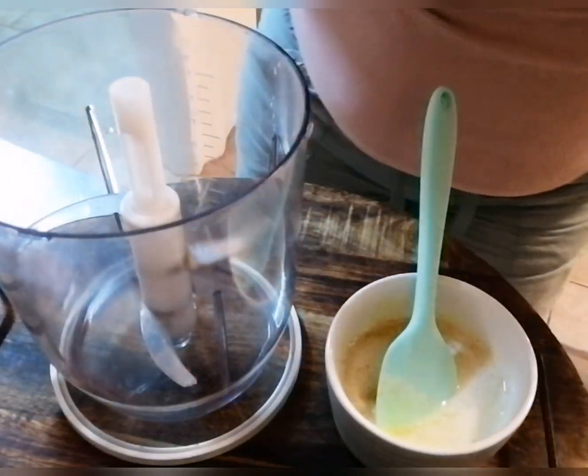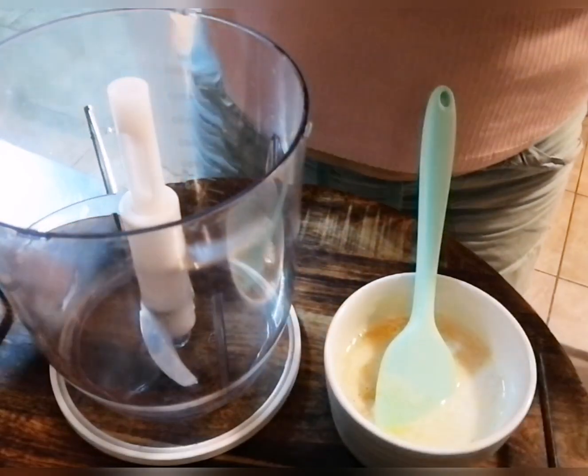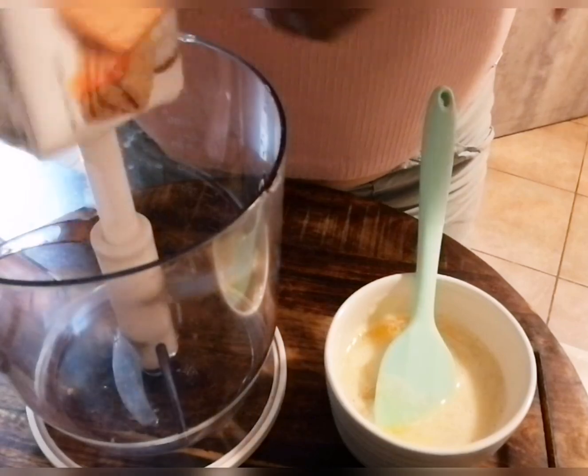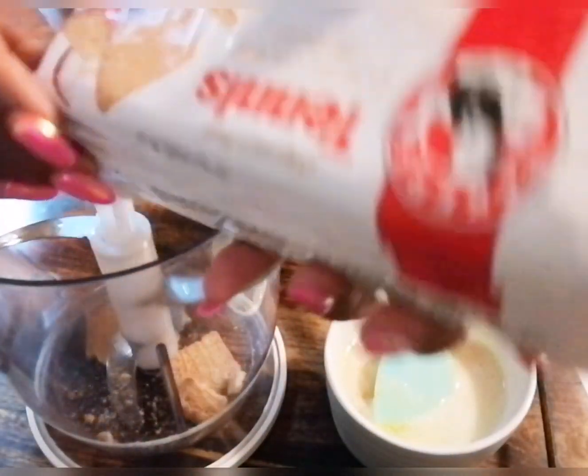Hi guys, welcome back to my channel. Today I'm making the cremora tart, which is a fridge tart and very similar to the fridge cheesecake. So let's start making our tart. First we're going to prep our base. I'm using a casserole glass dish sprayed with spray-and-cook, and I'm using my mini chopper. I'm using tennis biscuits, but you could use digestive biscuits or ginger biscuits — this is 200 grams.